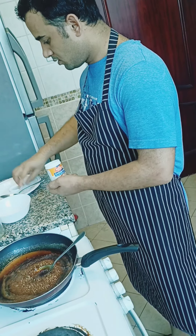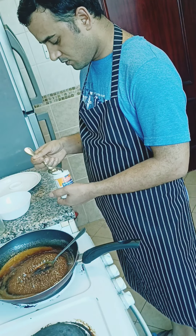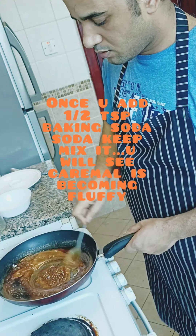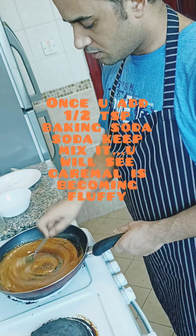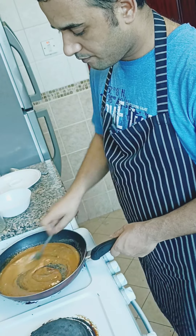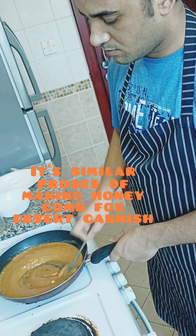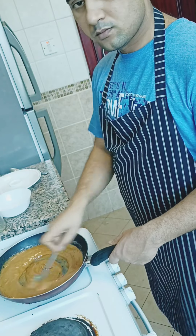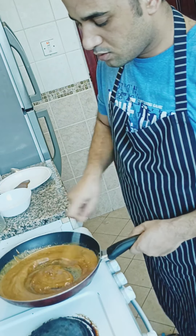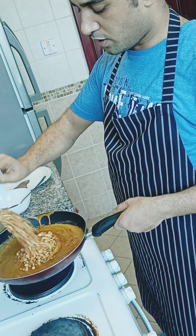Just add a half teaspoon of baking soda. It will foam up — look at that, it's nice and fluffy. Don't burn the jaggery too much otherwise it will have a bitter taste. Now we can add the peanuts.